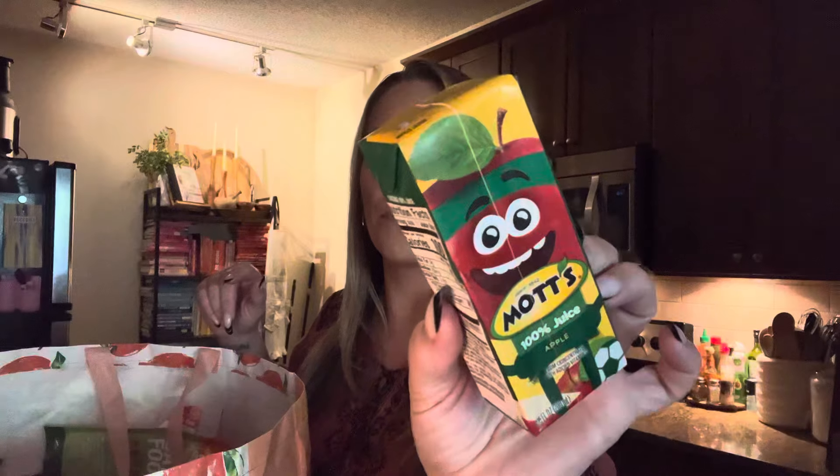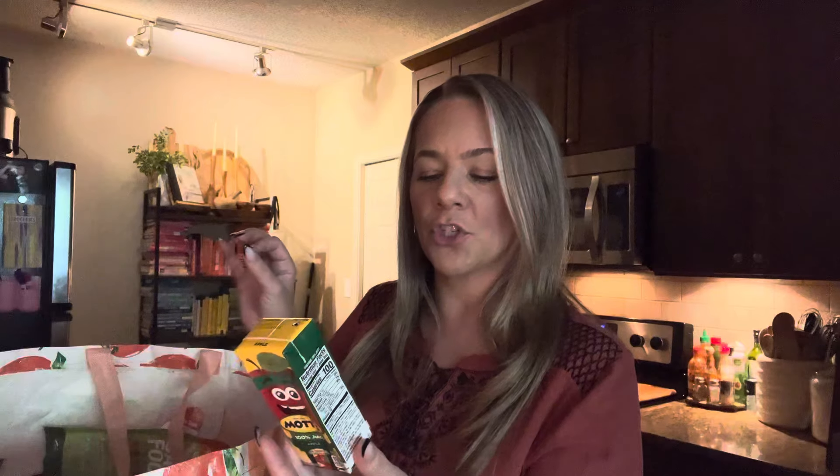Y'all these are so good. I have been buying these like crazy. You get three of these and this is Mott's 100% apple juice — I think it's less sugar as well, like no added sugar. These are the best juice boxes. I love them and they're $1.25 for three.